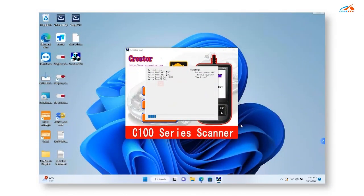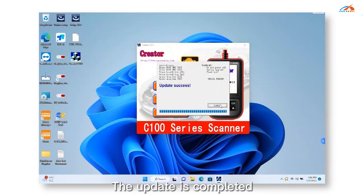Set the upgrade tool for the C310 Plus and run the upgrade. The update is completed.